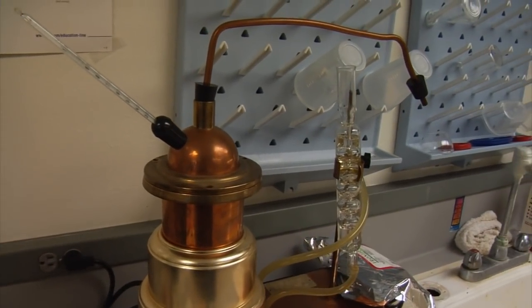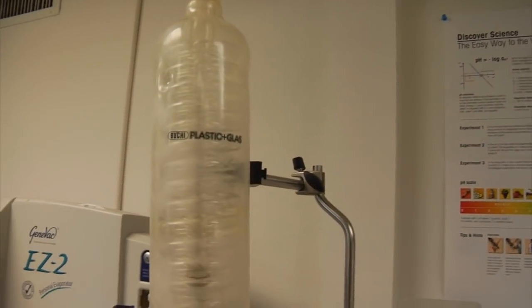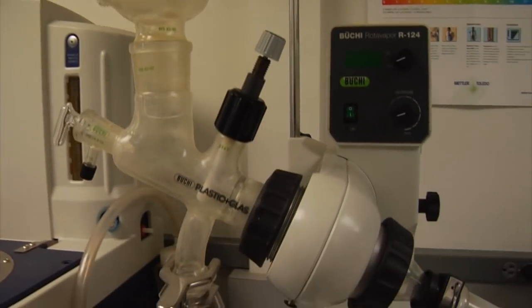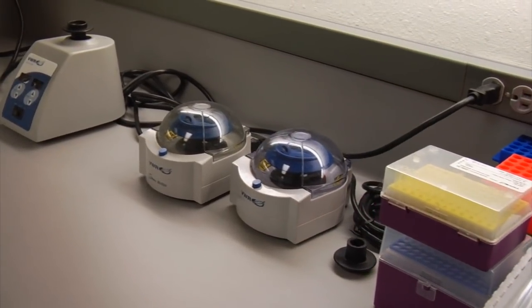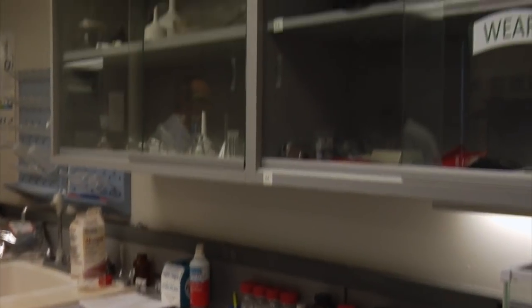Contrary to popular belief, cannabis does not naturally contain any THC. It contains THC acid, and that's the form that the molecule is present in the cannabis plant. Upon heating, the THC acid gets converted to THC, and this is why people consume cannabis by smoking.